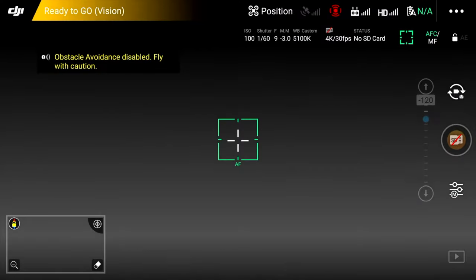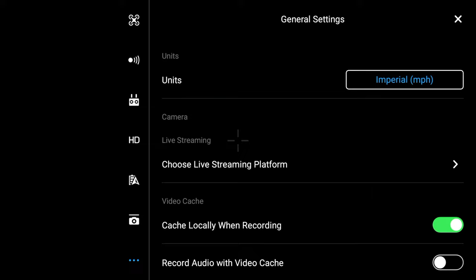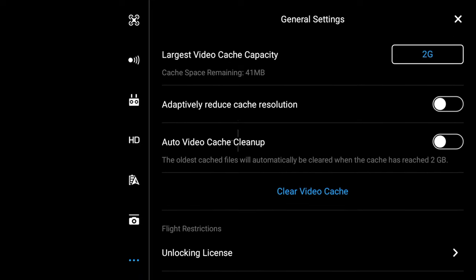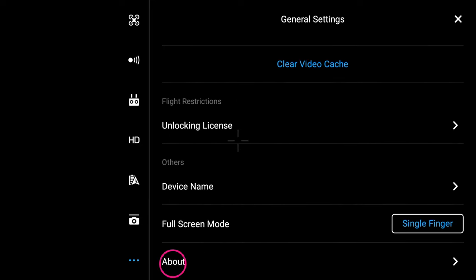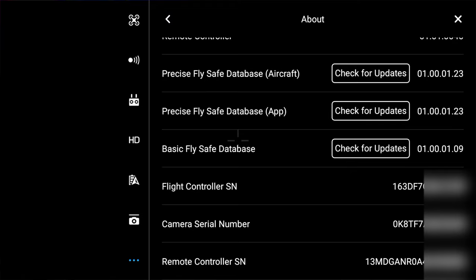Now let's look at the DJI Go4 app. When you get into the Go4 app, same thing — in the top right corner, tap on the three little dots. Then go all the way to the bottom and scroll down until you get to About, which is the very last thing. Here again, you're going to have the information — scroll down and it says 'flight controller serial number.' That's the number you're going to use for your registration with the FAA.